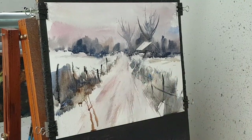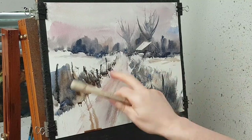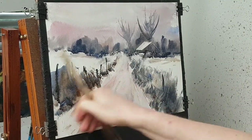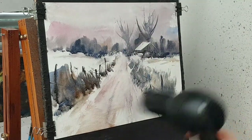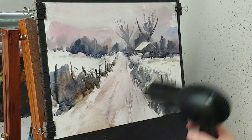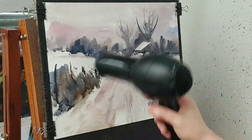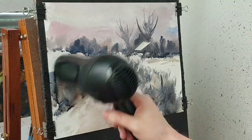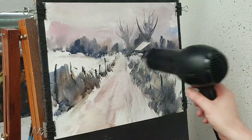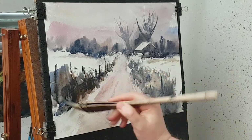A quick dry brush over the foreground. It's slightly darker down here.